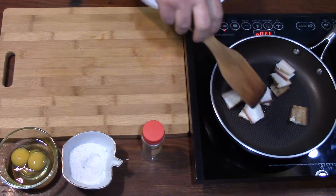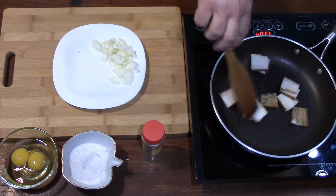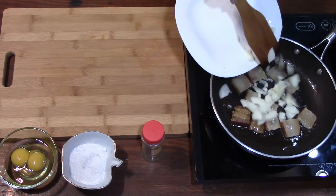Fry the bacon on a low heat. Add the onion.